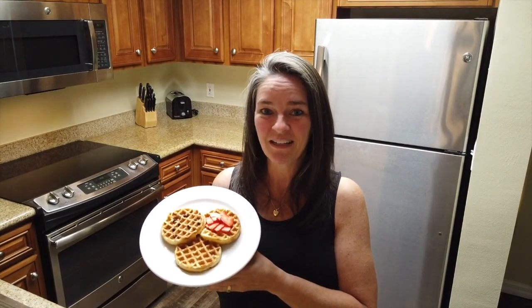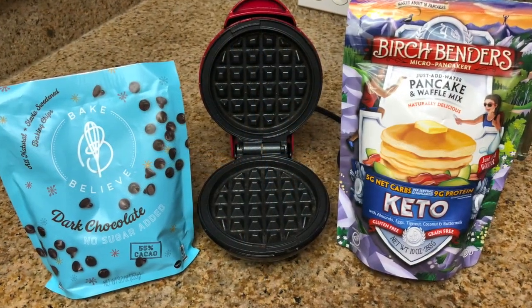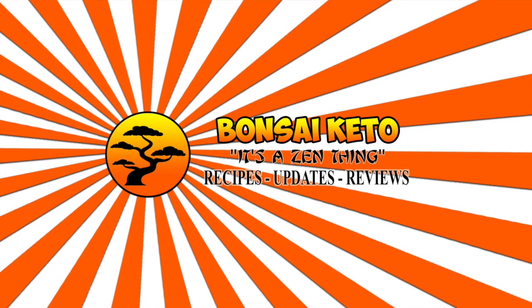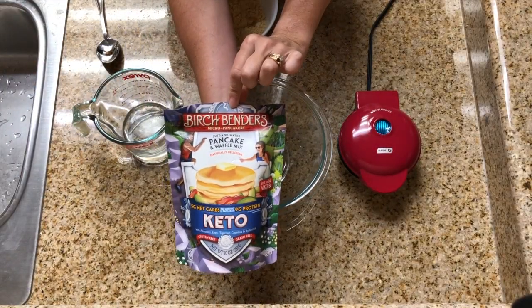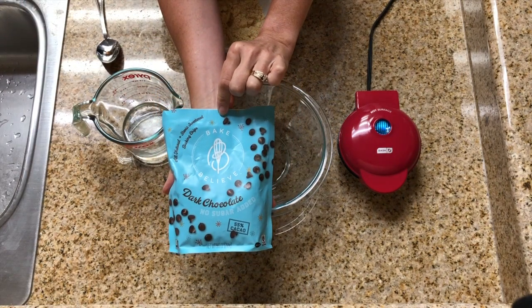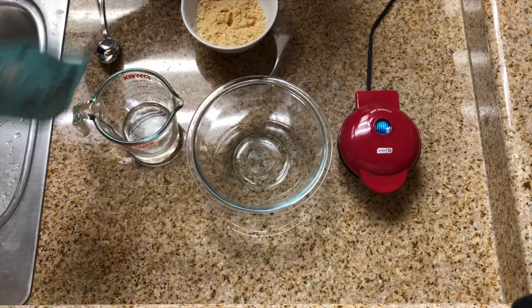We are on vacation and brought our mini Dash waffle maker with us. Today we're making keto-friendly pancakes for breakfast. We're going to make three waffles: a plain waffle, a plain waffle with strawberries, and a waffle with chocolate chips. For the chocolate chips, we're using Bake Believe dark chocolate with no sugar added, picked up from Walmart.